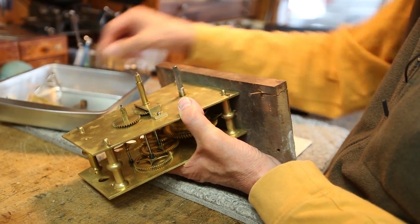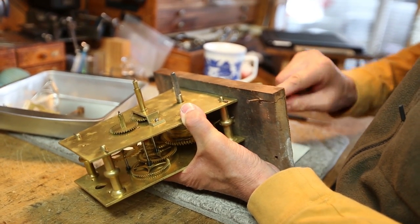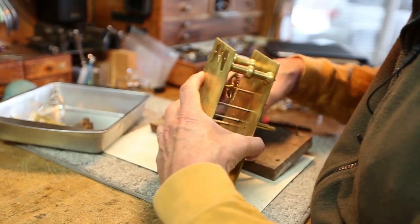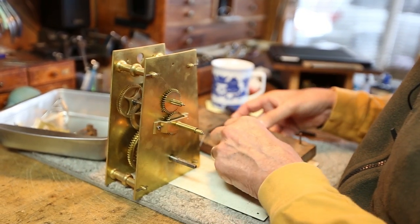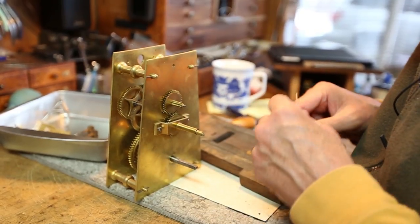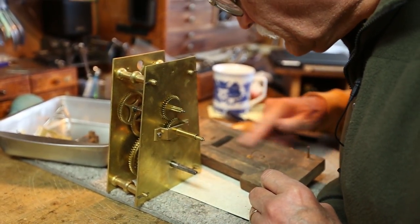I would guess it was made in 1810, somewhere along in there. That's a very good clock. No brass chips, just dirt.